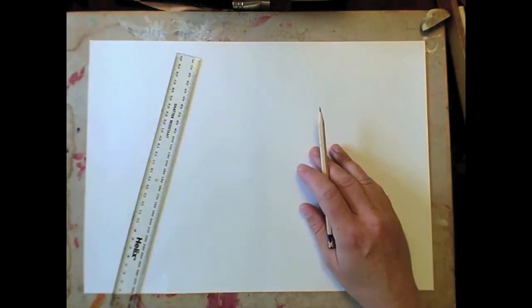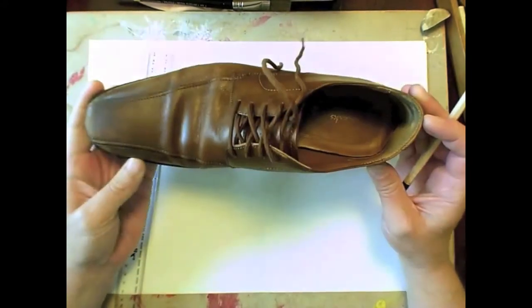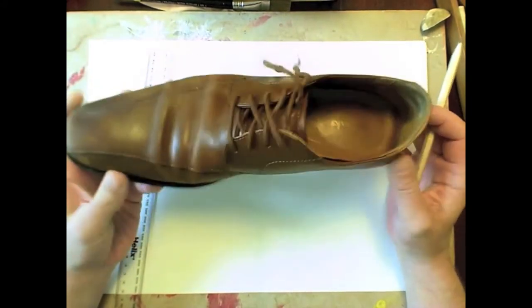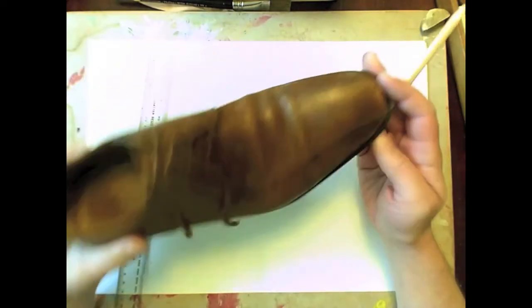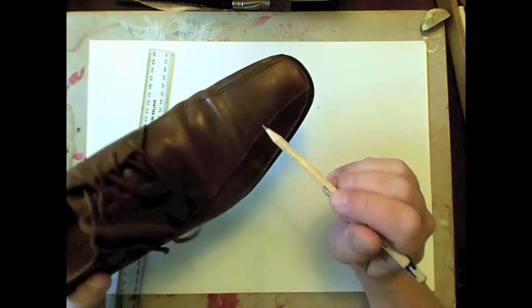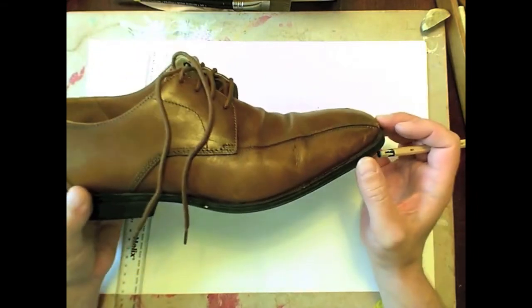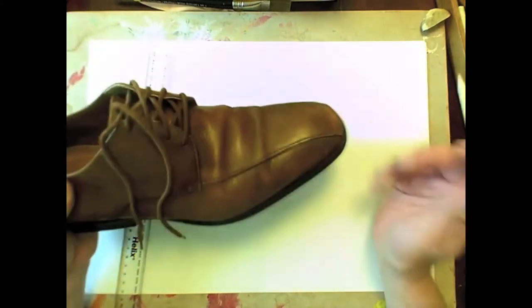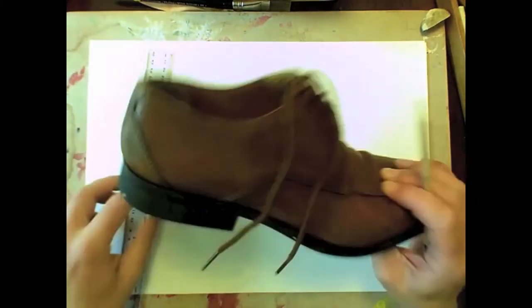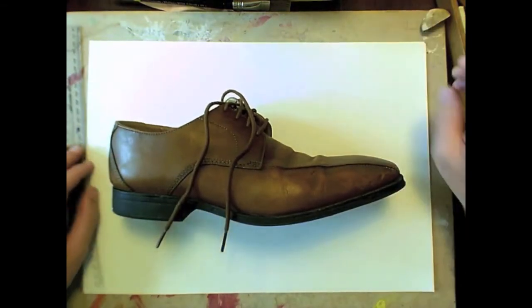Okay so a sketch of a shoe — this will be no mean feat. This is my shoe. It's my going out shoe and it's seen a little bit of service. If you look at it you can see I've had quite a few nights out with this shoe. There's one or two ale stains on the front there — in fact I think there's drinks on this shoe that you can't even buy anymore. But this is the shoe I'm going to try and just make a relatively quick sketch of.